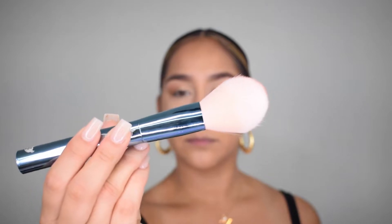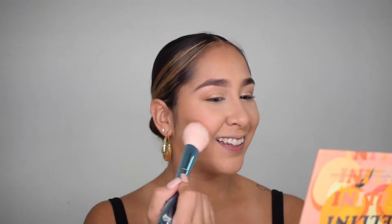Next I'm going to use some blush. I'm using my BH Cosmetics Bellini Blush Palette, which I love as well. I'm going to pick up some of the Peach Please shade and then just apply it right above my cheekbone. I am obsessed.